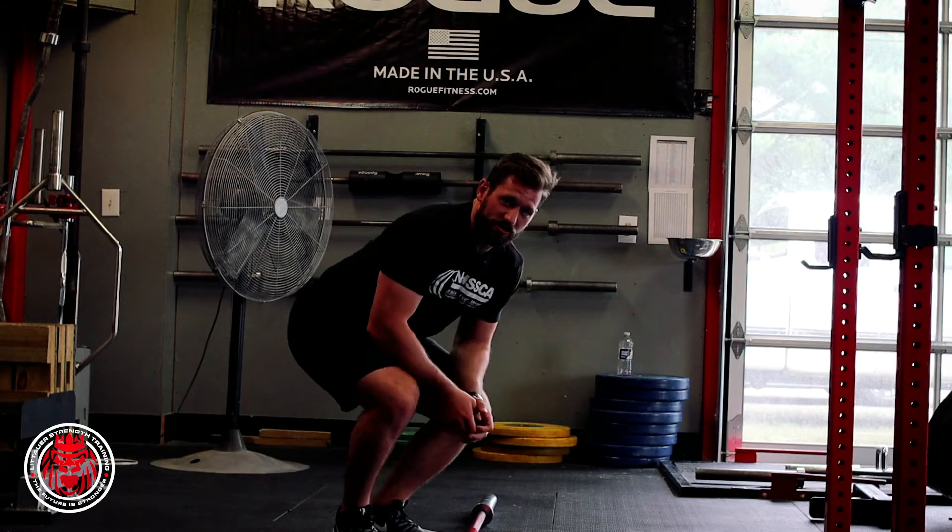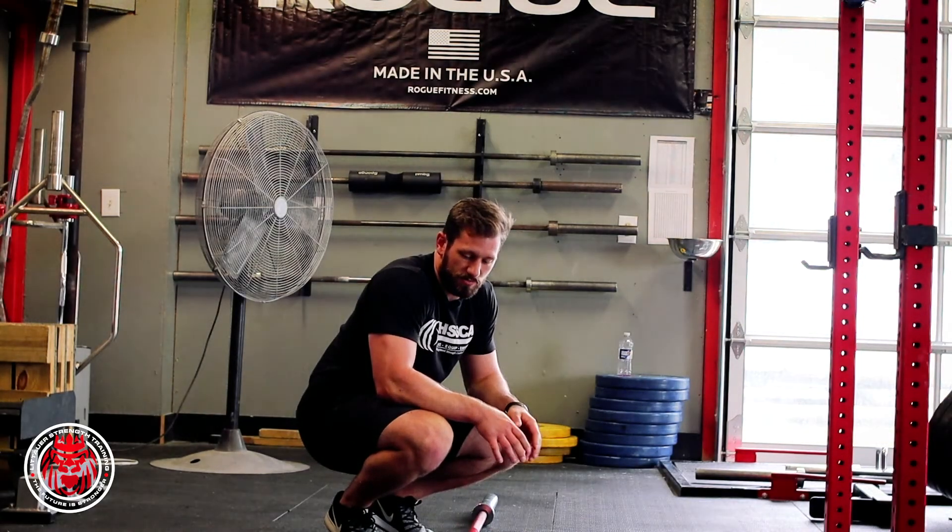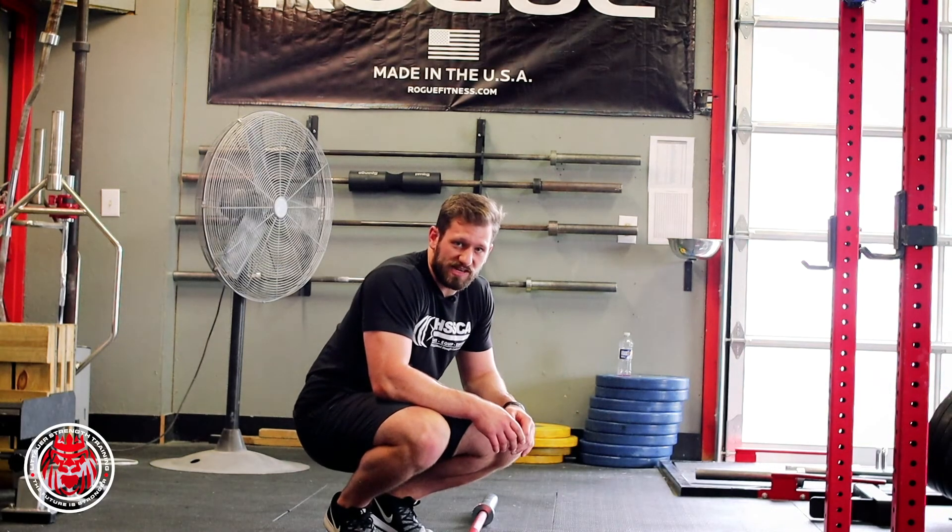We're just trying to create some of that rapid force production eccentrically with a barbell. That's the rapid eccentric barbell row.